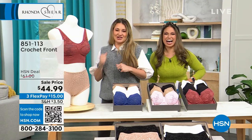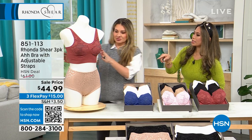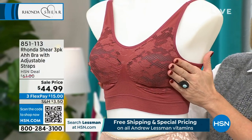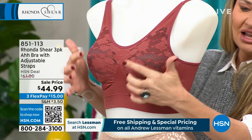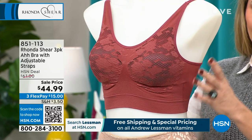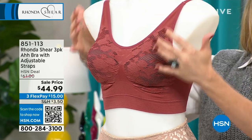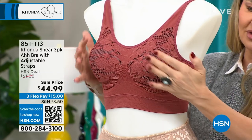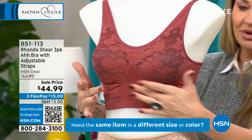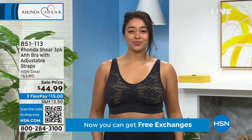I want to walk folks through it on the mannequin — it's just a little bit easier to see the coverage. This is brand new technology: it's crocheted warp knitting, so you're still getting the seamless look Ronda's known for, but this is a double-layer seamless. You have removable pads, adjustable straps, and a beautiful lace detail that's still t-shirt friendly. This is why you don't need an underwire — you're getting all the support right here.